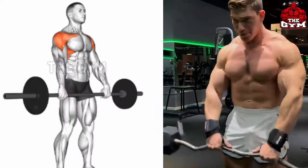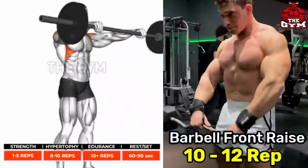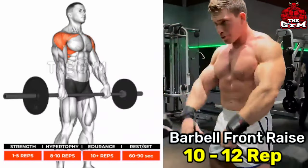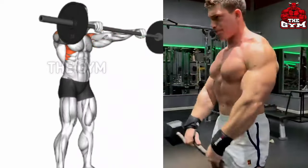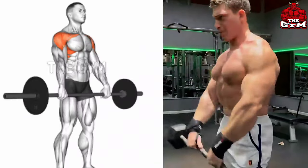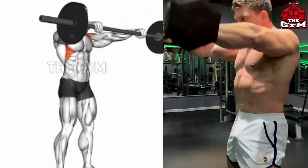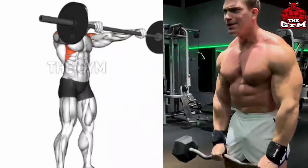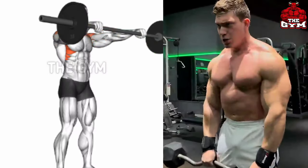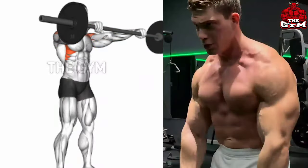Barbell Front Raises. Target muscle: anterior deltoid. It is a very good exercise. You can do it with the EZ Bar or straight bar. Use only lightweight so that when you bring the bar up, the load is on your front shoulder muscle. Many people jerk it by lifting heavy weight, which does not keep correct form and their muscles are not loaded. If you want, you can also do this exercise with a dumbbell.